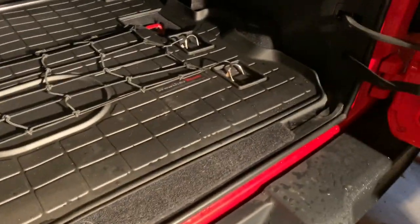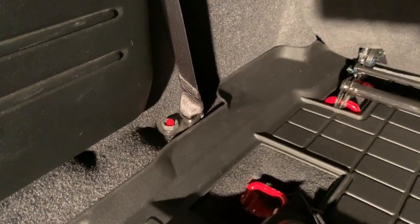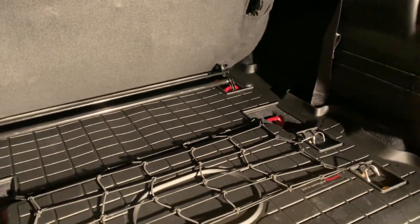Anyway, super happy with it. The fit and finish — sorry for my shadow — is typical WeatherTech. It fits almost perfectly, and one thing I do like is that when you have the seat in the regular position,